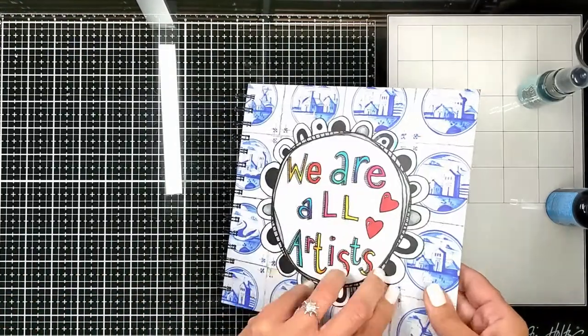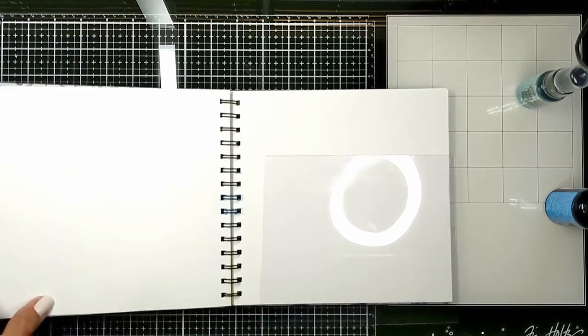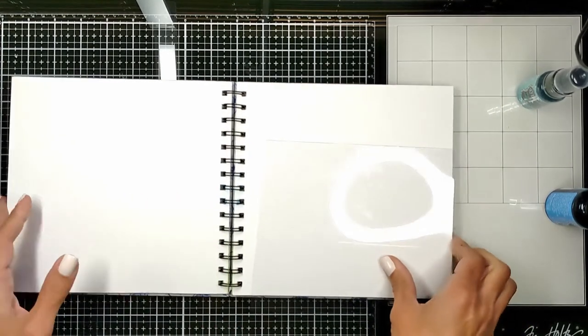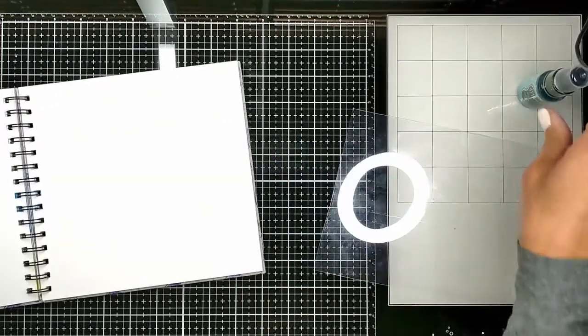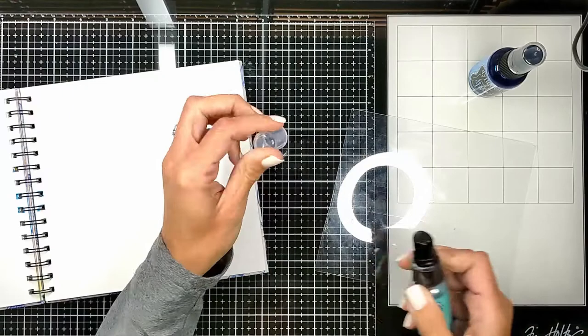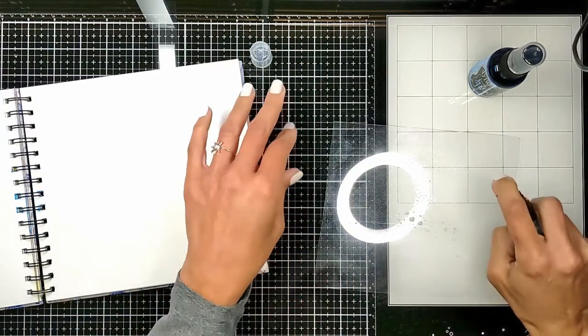Hi everyone, welcome back! Today we are going to create this fun Christmas wintery scene in an art journal. It's going to be a double spread — I did not start it as a double spread, but you will see how it ends up. I'm going to prep my background with a smooshing technique using my dilution inks.